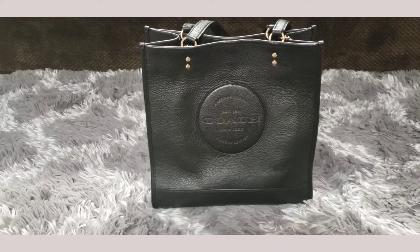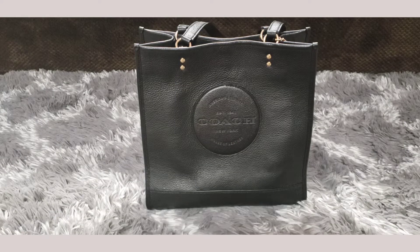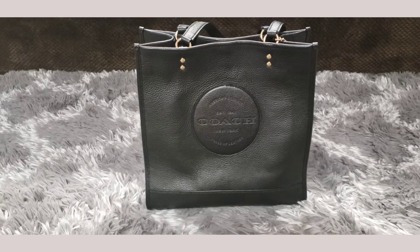This is the Coach Dempsey Tote in leather. I got this bag from the Coach Outlet. Now if you're familiar with Coach, you know that they have their traditional retail boutiques and they have their Coach Outlets. The Coach Outlets tend to carry bags that are made specifically for the outlet. They do have some Coach Reserve bags, which are bags from the retail stores that come there in limited supply. So this is a bag that I believe was made specifically for the outlet.